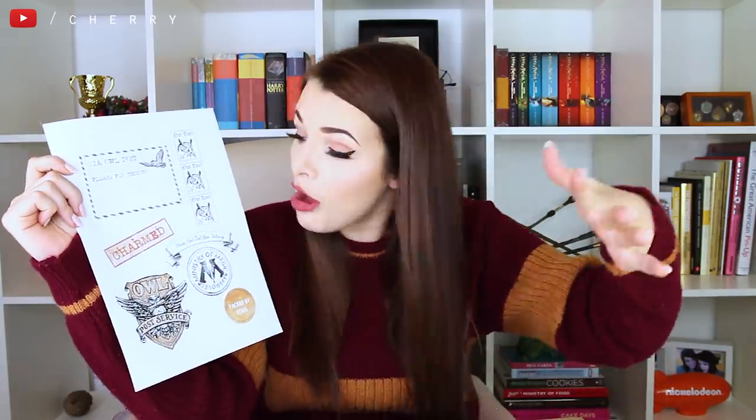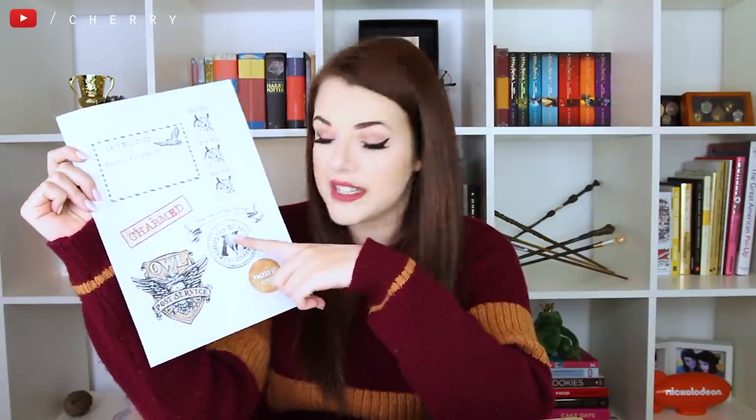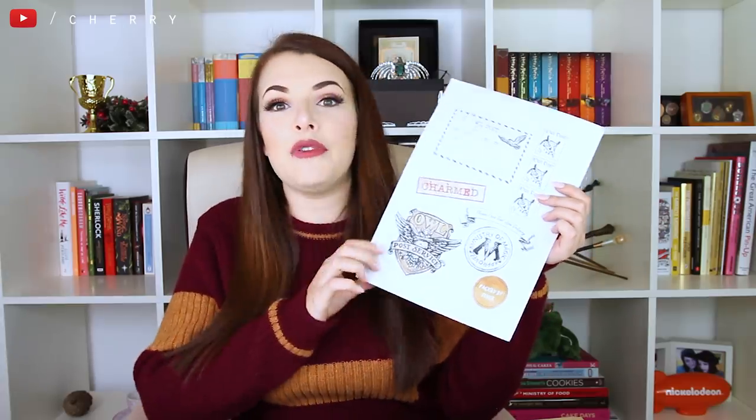So this is what my sticker sheet looks like. You've got 'Via Owl Post' and 'Please fly this to' where you can put your address. I've got three owl post stamps, a little stamp that says this package is charmed, a little banner that says 'Please feed owl upon delivery', a Ministry of Magic approved stamp, a sticker that says 'Packed by elves', and the final one shows that it is being delivered by the owl post service. Definitely go and check the description down below if you'd like to get your hands on this, and then you simply print it on your sticker paper. Sticker paper just goes through normal printers.